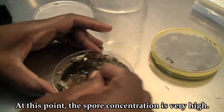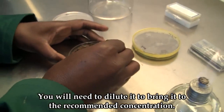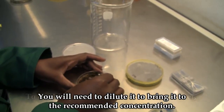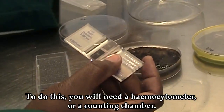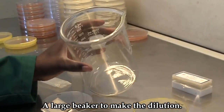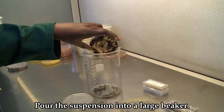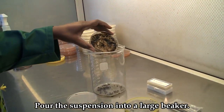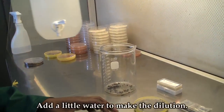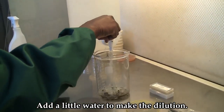At this point, the spore concentration is very high, so you will need to dilute it to reach the recommended concentration. To do this, you will need a hemocytometer or counting chamber and a large beaker to make the dilution. Pour the suspension into the large beaker and add a little water to dilute it.